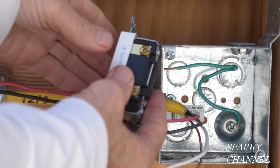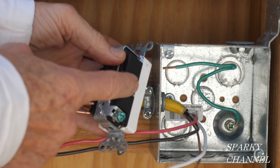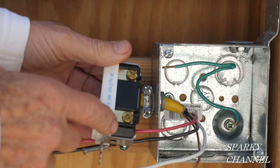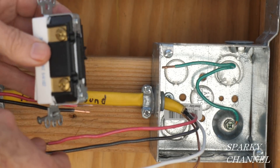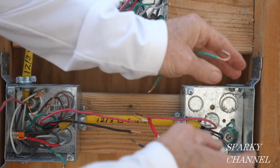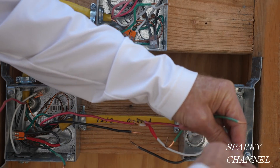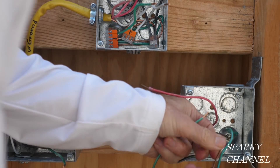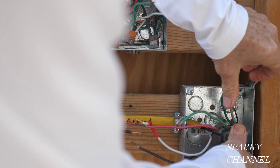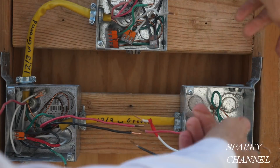A three-way switch has a green grounding terminal, a common terminal — that's where the hot wire goes — and then two brass terminals for the traveler wires. I'm going to prepare the grounds: here's the ground wire, here's the EGC wire, and here's a pigtail I prepared that will go to the three-way switch. Put that on there, get it all the way in, and push this back into the back of the box. Now we have a ground wire ready to go.